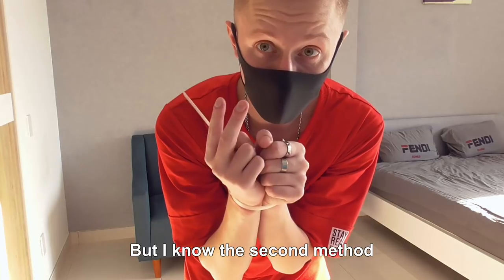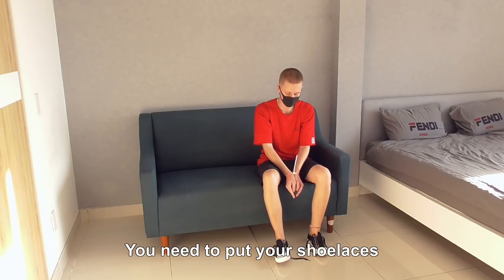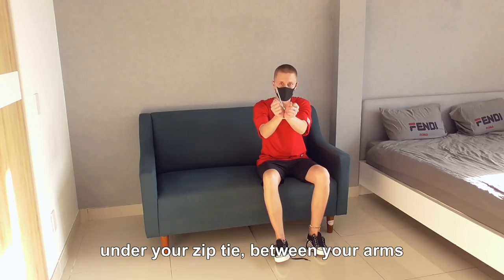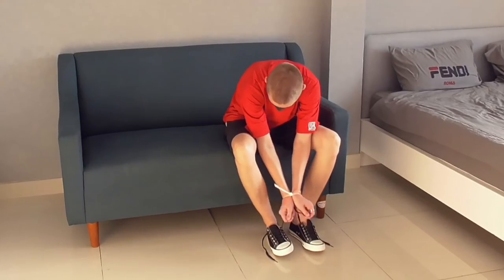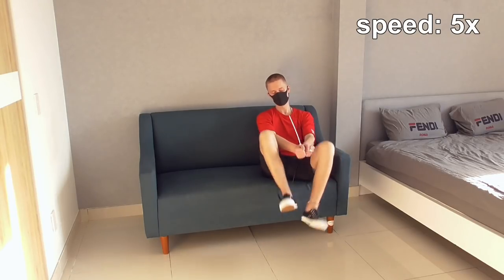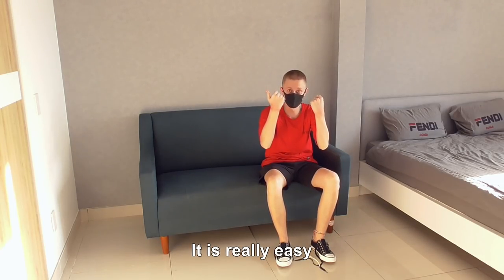But I know the second method is less painful, so let's try it. You need to put your shoelaces under your zip tie, between your arms. Tie the shoelaces in a knot and just do a bicycle motion. It's already moving — it's really easy!